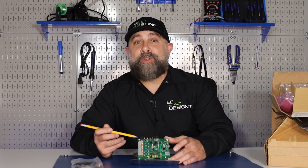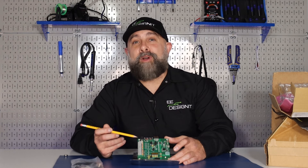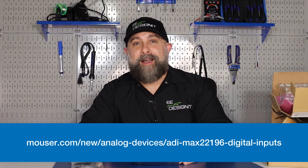These digital inputs are used in programmable logic controllers, factory automation, and process control. For more on the Analog Devices MAX-22196, make sure to visit mauser.com.